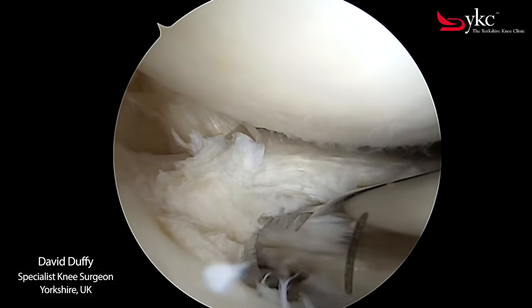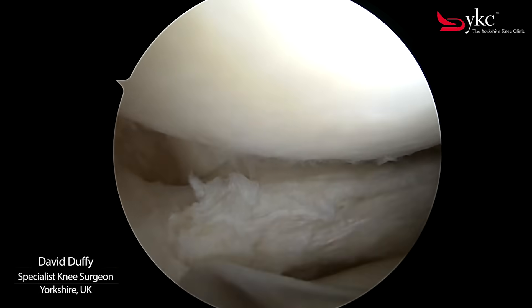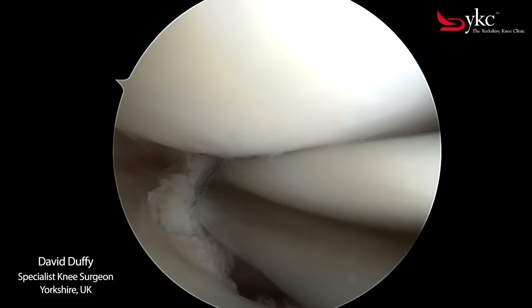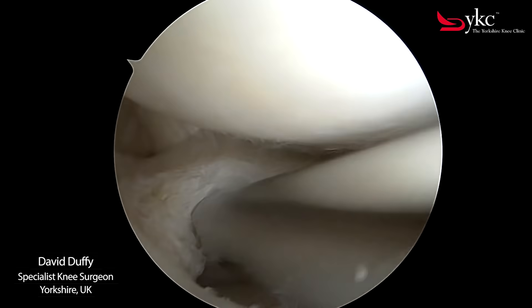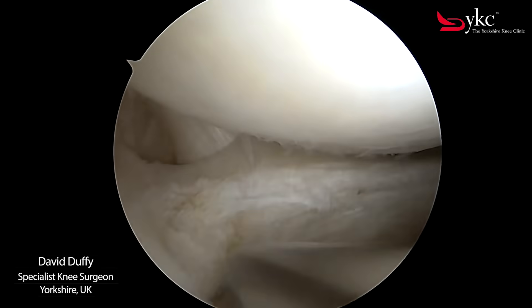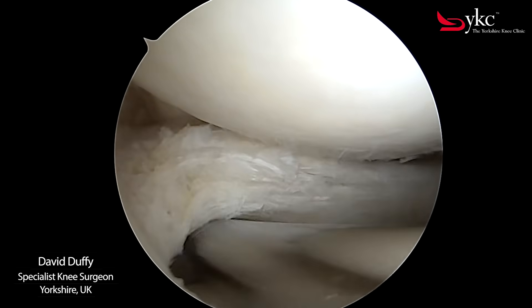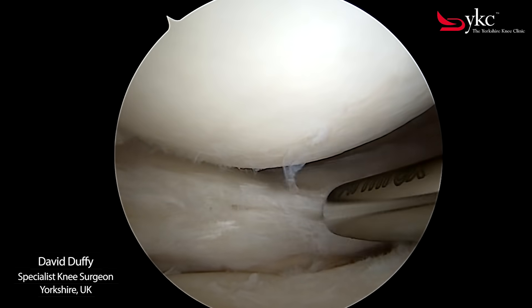In young patients this type of injury occurs due to a forceful action such as a deep squat, pivot or direct blow during sports. In older patients less force is required to tear the meniscus and symptoms may develop more gradually. You can now appreciate how with using the shaver all the loose fragments have been removed with the edge of the meniscus now appearing stable.